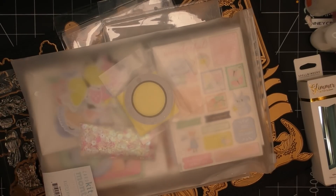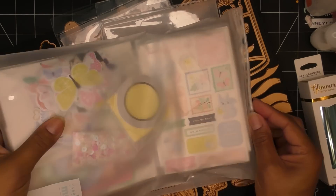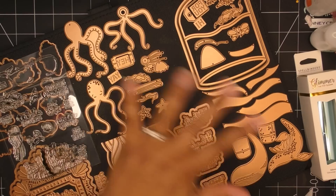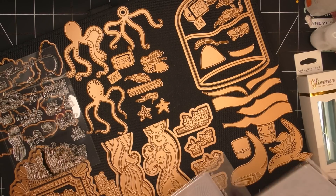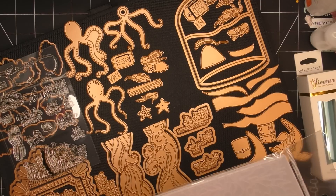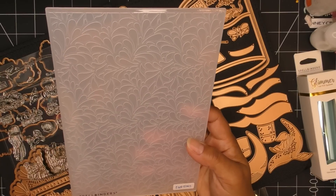Let's get right to it — I honestly don't know which one I'm going to play with today because they're all so cute! I usually start with the embossing folders, then go to the clear stamp, then dies, with the card kit being the last thing I show. So let's start with the embossing folder of the month.